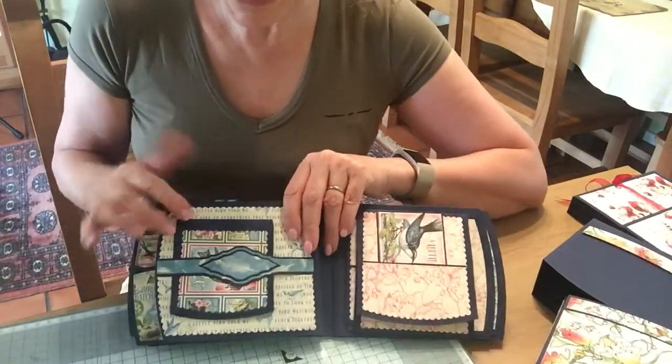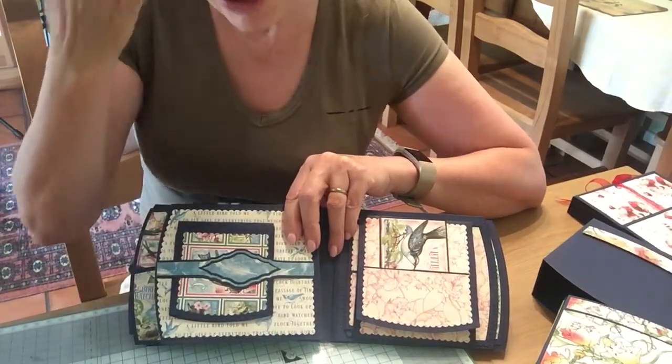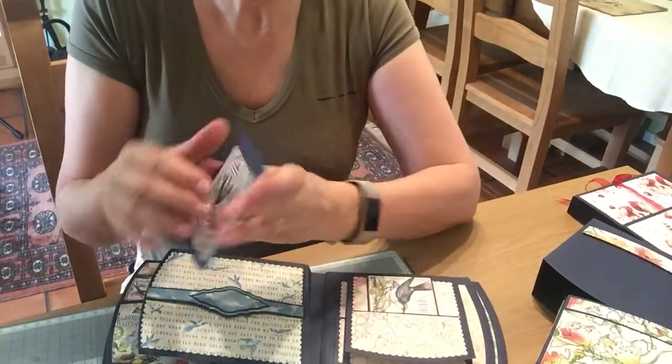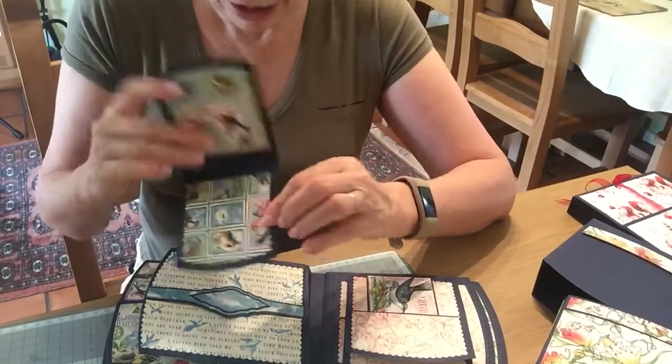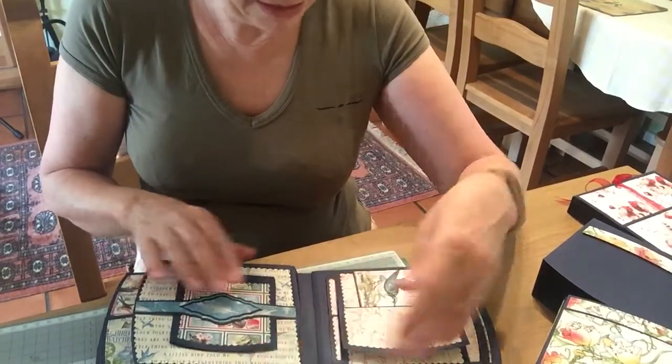On this page I've used the Call Cat's belly band — again I've used the Batwing one — and then I've used the little Tonic die, the smallest one, just to make a little booklet and that goes in there.